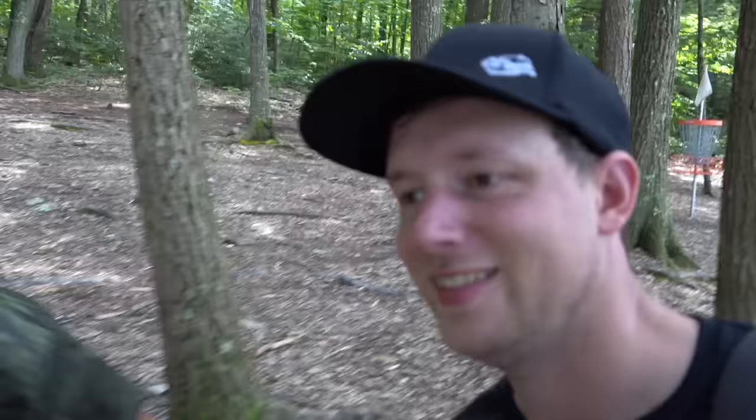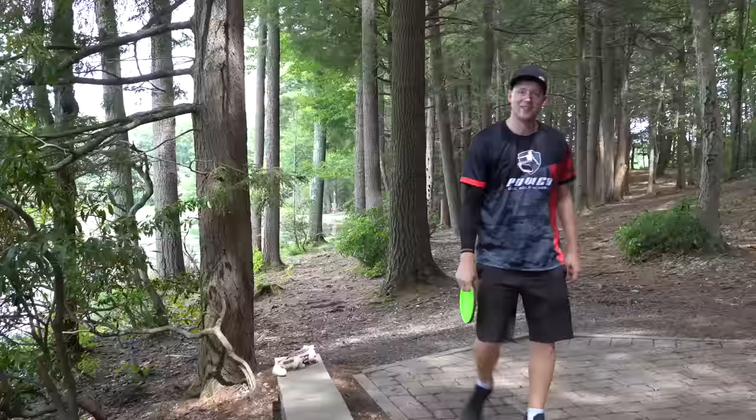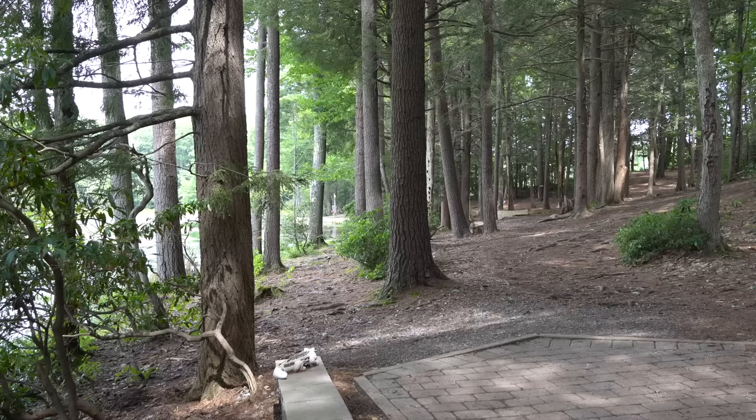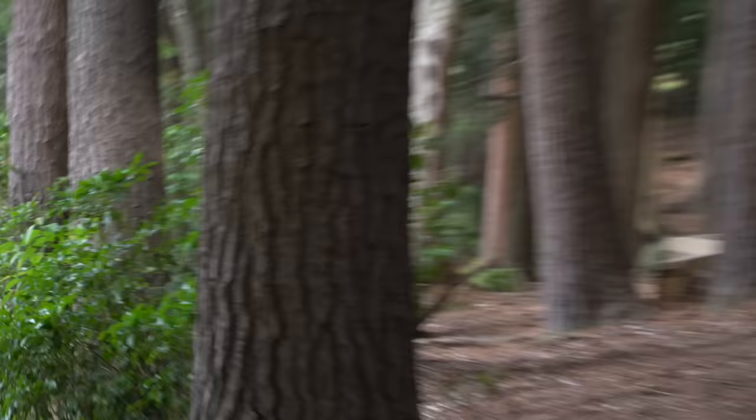25-footer and it drops out right side, which means Lazat takes the lead through four holes. This is a scary Glitch shot if there's ever been one — no joke. Hole four, water, 250.